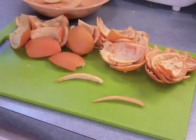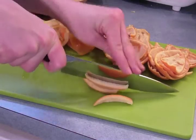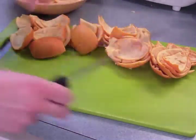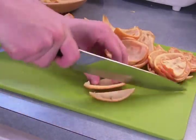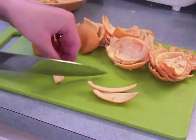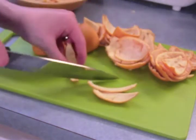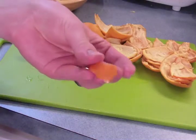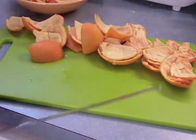A word on pith before we move on: some people prefer to leave the pith on the orange peels. This makes the finished product softer, thicker, and chewier, and keeps them from becoming crunchy as they dry. It's really up to you. If you don't want the pith on there, go ahead and scrape it off, but after you've blanched the peels, it doesn't really add any bitterness. I made this batch about half one way and half the other, and found that I liked it both ways. If you have any small pieces of peel, don't even bother cutting them up — just throw them in with the strips.